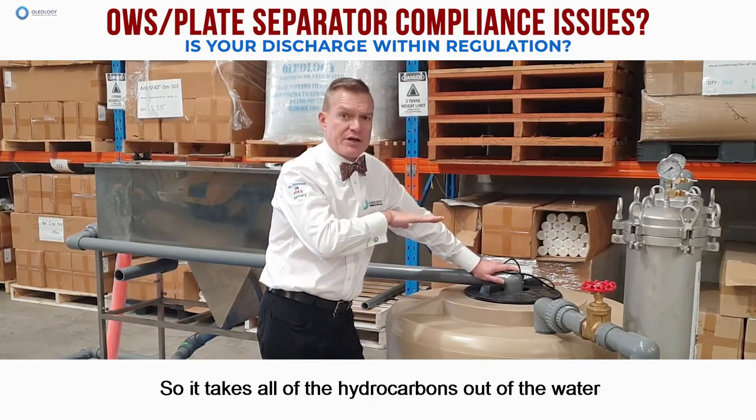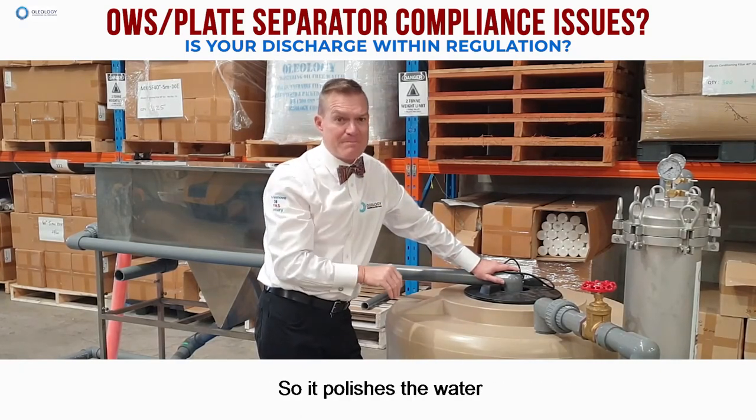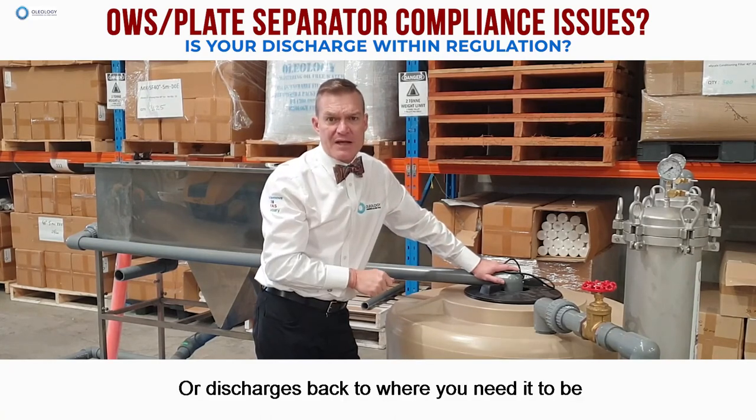It takes all of the hydrocarbons and any traces out of the water, polishes the water, and then from there it discharges to environment or discharges back to where you need it to be.